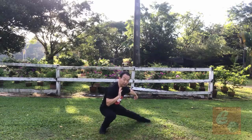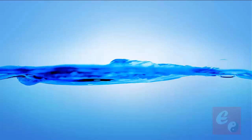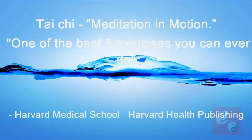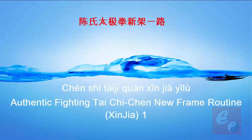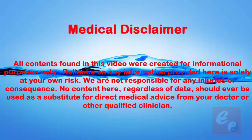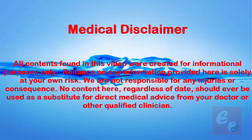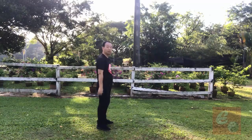Then hook it, then body width move to left. Let's continue the Chen Xinjia Yilu. Posture number eight, Xie Xing — that means do once, follow the routine direction.